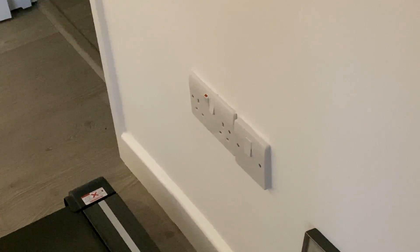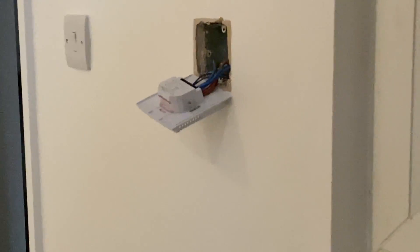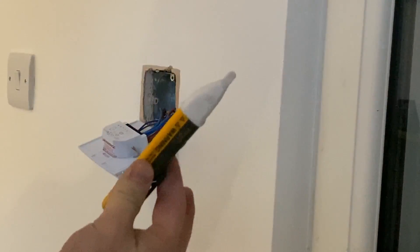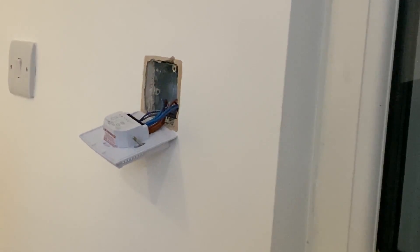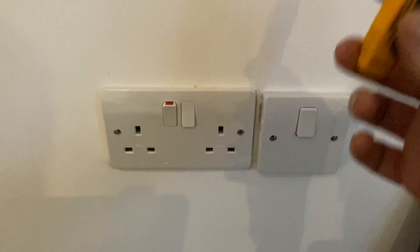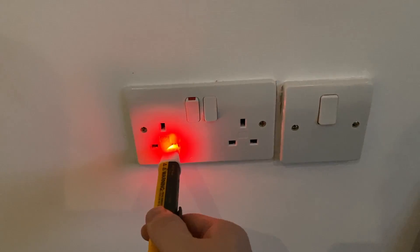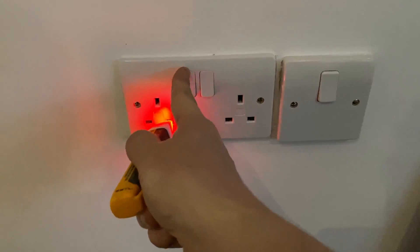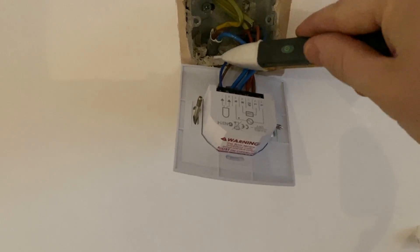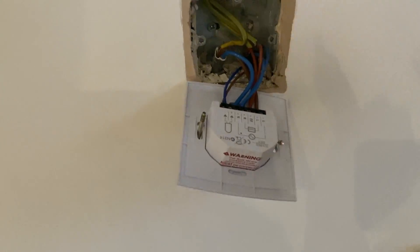Something important before you start working on anything like this: make sure the power is turned off. This switch here is to isolate it, but you need to confirm the power is off by using a voltage indicating device. Here I've got my Fluke volt detector. I first check it on a known live source — a socket — to confirm it's working correctly. Then I go up to my thermostat and check, and everything is dead. So that's good — I can start work.